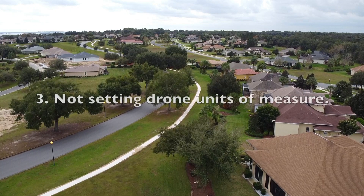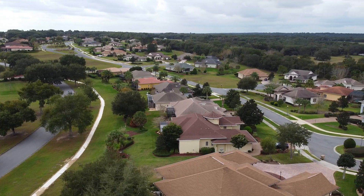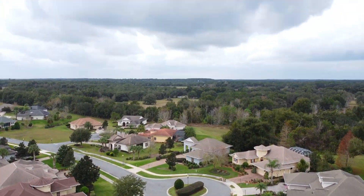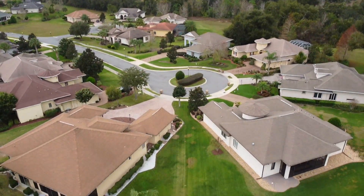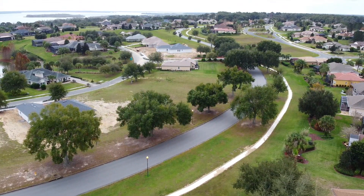Mistake number 3 is not changing meters to feet. While I was up in the air, the DJI Fly app showed me meters in height and distance, but I had very vague knowledge of what that meant. So make sure you turn on the proper unit of measurement that you are familiar with.